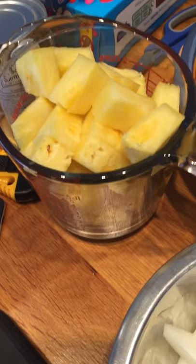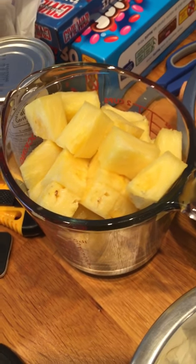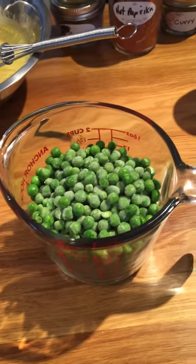We've got some cut-up pineapple there — that goes in at the very end. We also have some onion, and we also have two cups of peas.